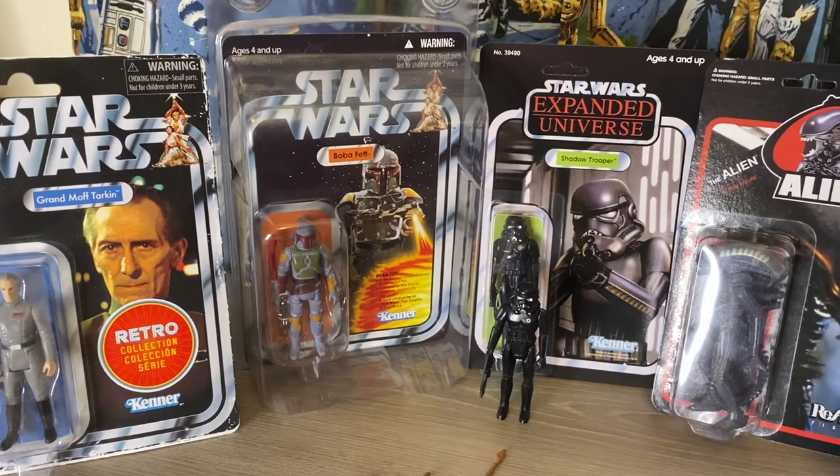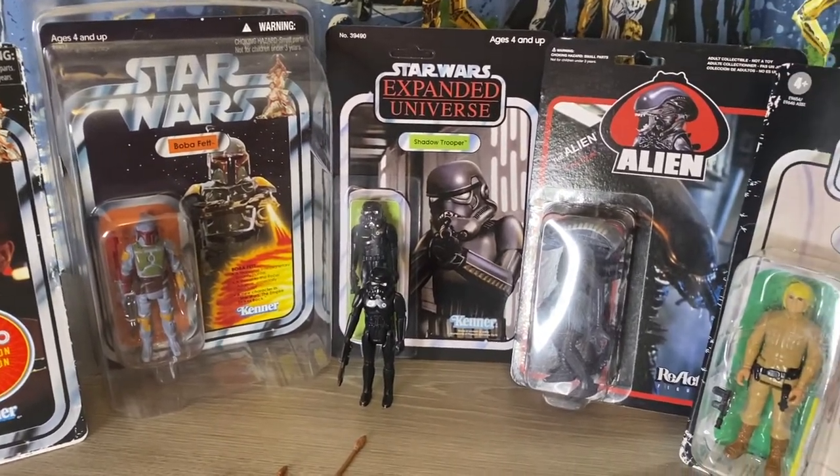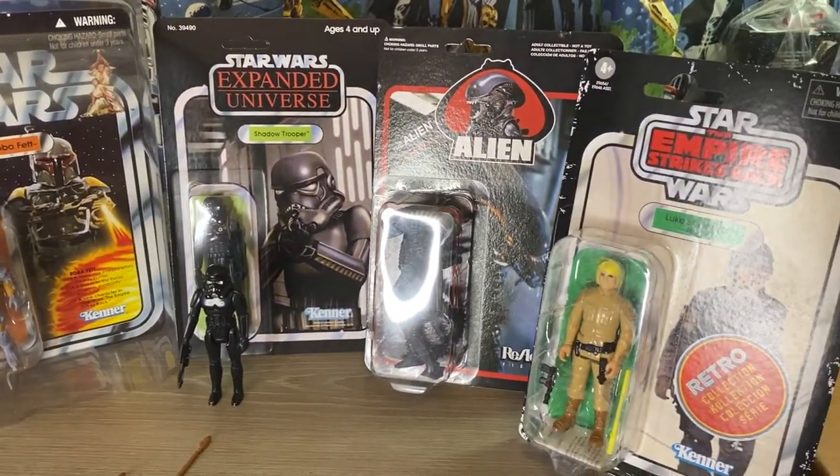Now, if you're someone who collects and you want a reproduction weapon just to have in-hand, and you're going to buy one that doesn't look similar at all — for instance, they'll make some that are in the wrong colors — I'm more sympathetic to you. I personally don't want those in my collection, but if having a blaster in-hand makes you feel a lot better and you want to pay a little bit but not a lot, and you want that different-colored blaster, by all means, that's your decision, that's your collection.